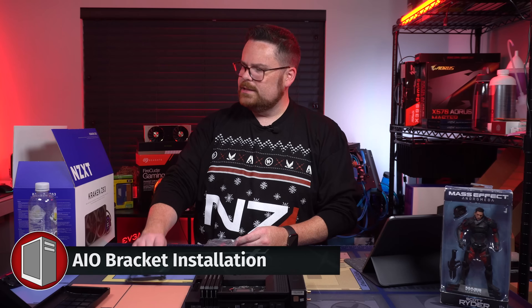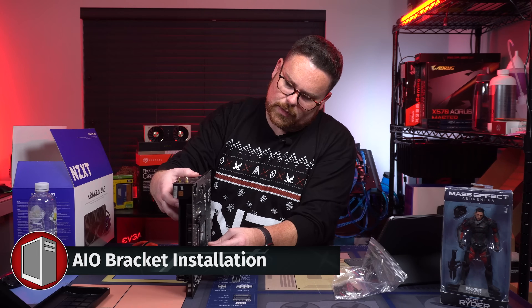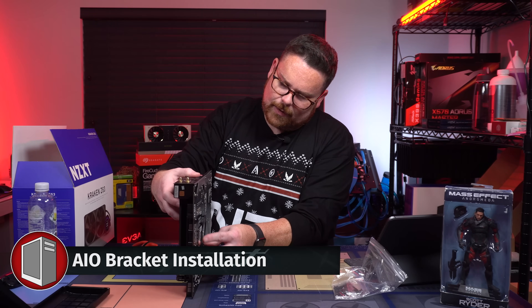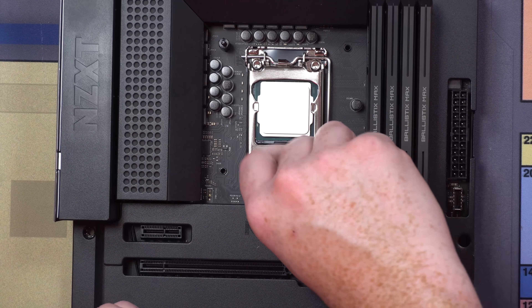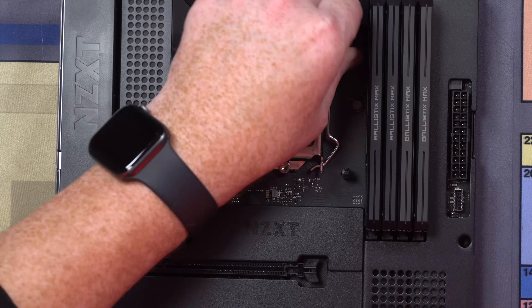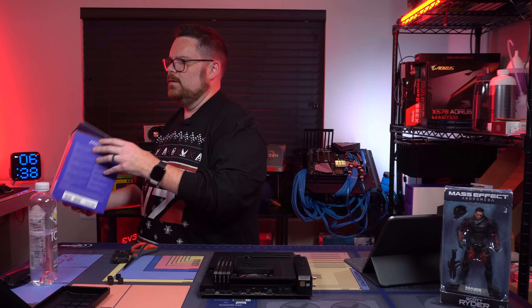So we're going to take our little Intel mount and put on our little bracket here. Just going to screw these bad boys in. Okay, got that — we're good there.